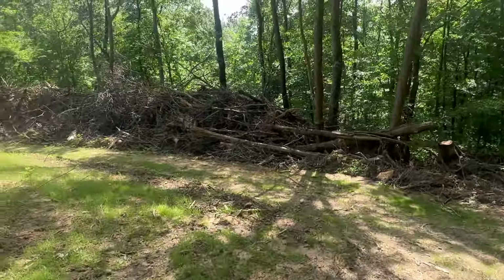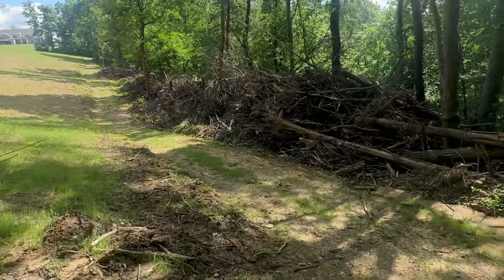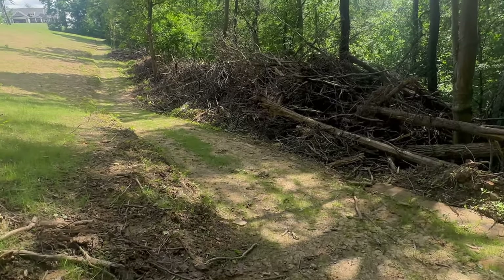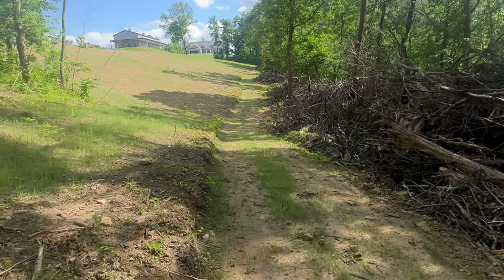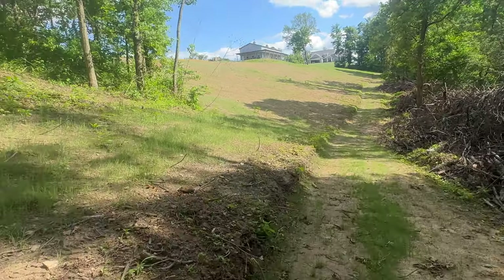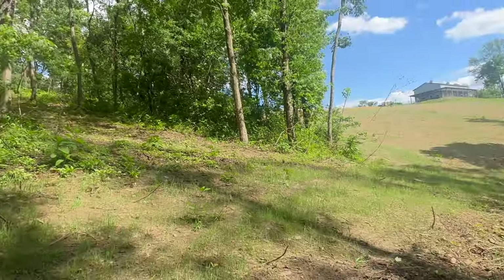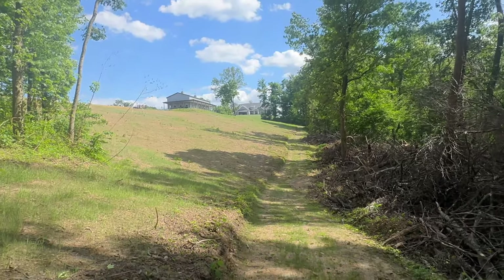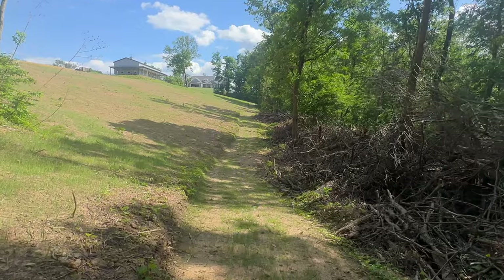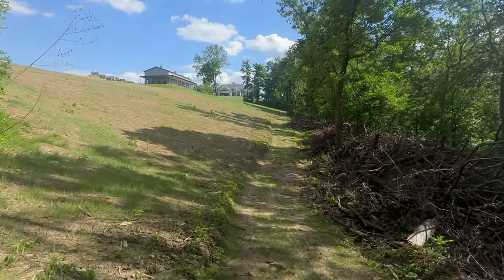Down here is where we got our path going right up along the edge. We only threw fescue down through here — just because we didn't need oats there. But you can see how it's coming up just a little bit better back here in the back where it was a little bit more shaded during that period where it was just hot with no rain. Down here in this low spot we threw a little bit of gravel because it was a little soft there.